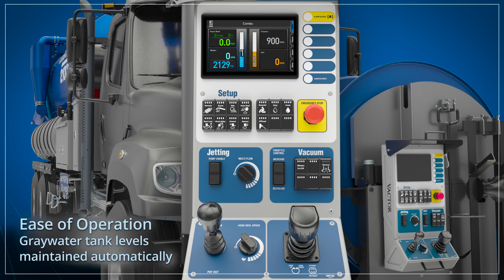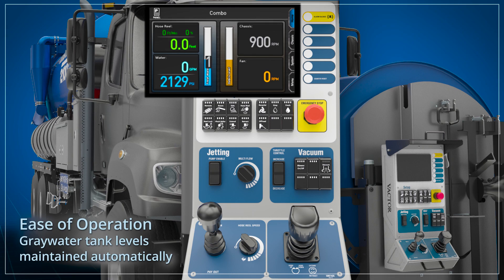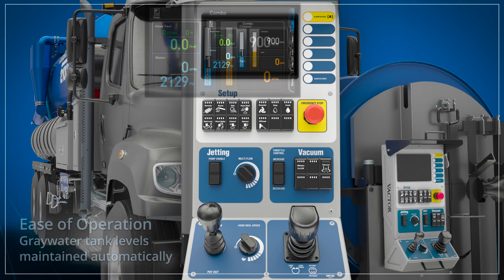During continuous operation, the recycler system will cycle on and off automatically to maintain optimal levels of water in the gray water tank. Debris body fluid levels can also be viewed at the front hose reel display.